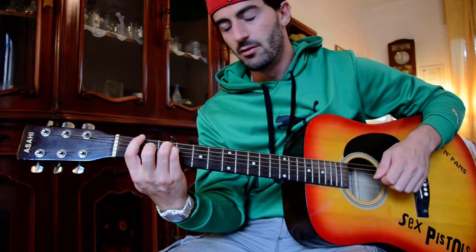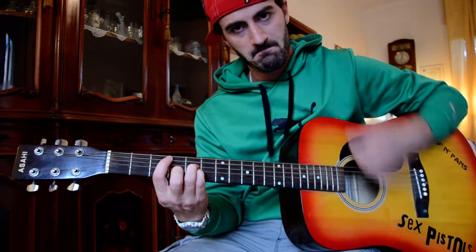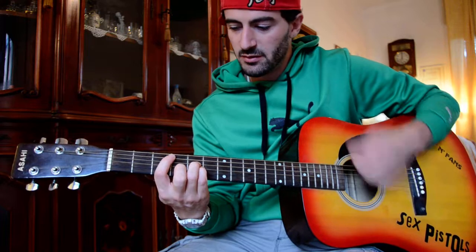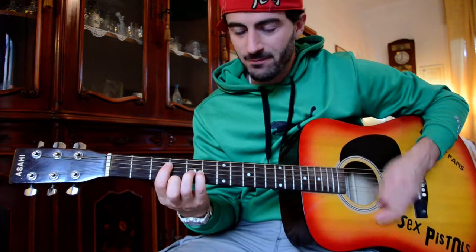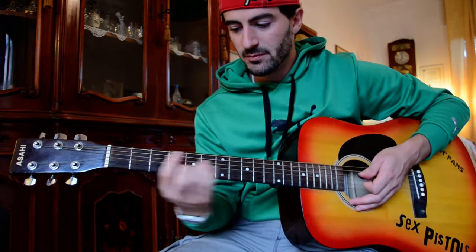The intro itself starts like this — G, F with a power chord, and then you go to a C, straight swings up, down, up, down, up, down. And then you go to an F, which is the same as the F on the 8th fret — it's just easier to do.